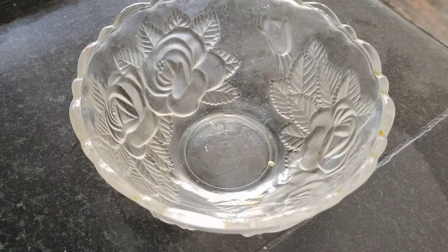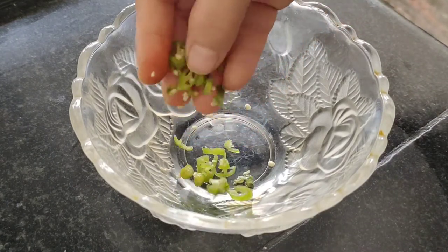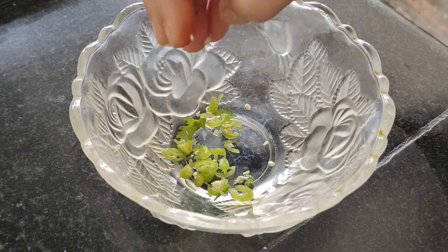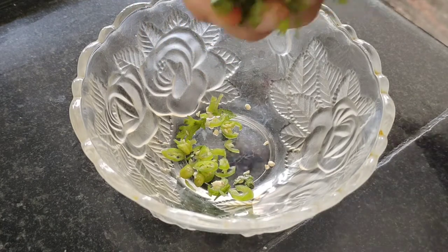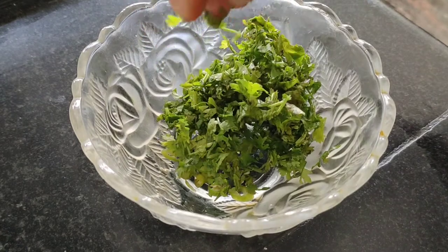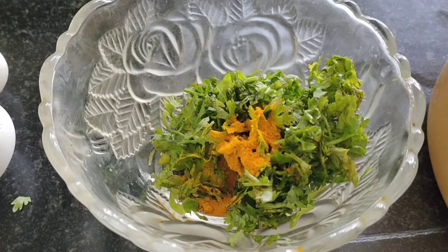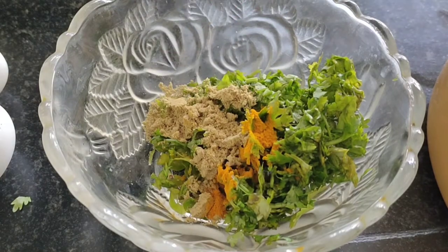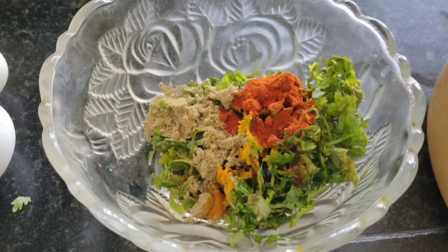In a bowl I have taken finely chopped green chilli. Into this I am going to add a handful of chopped coriander leaves or dhaniya. Now let's add spices: ½ tsp of turmeric powder, 1 tsp of coriander powder, 1 tsp of red chilli powder, and 1 tsp of cumin powder.